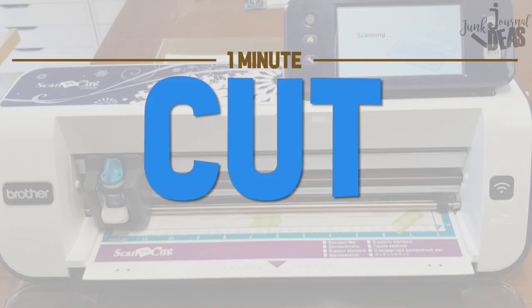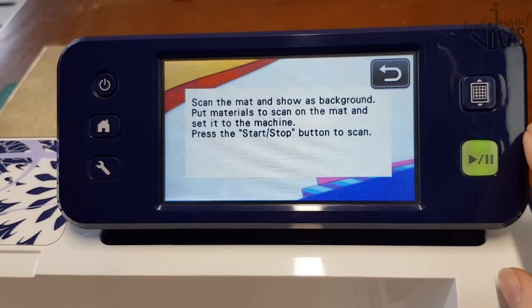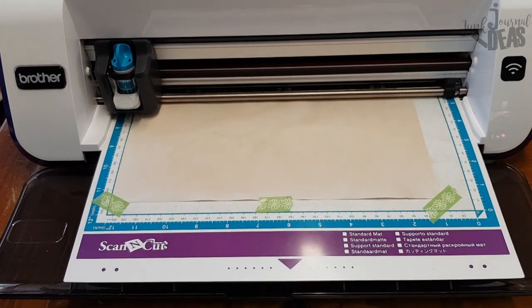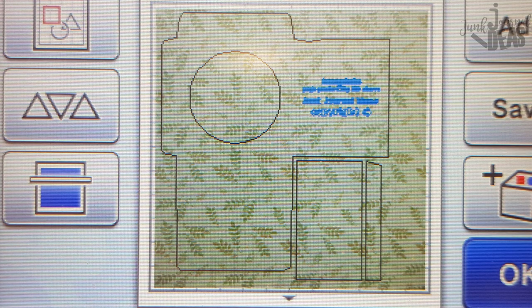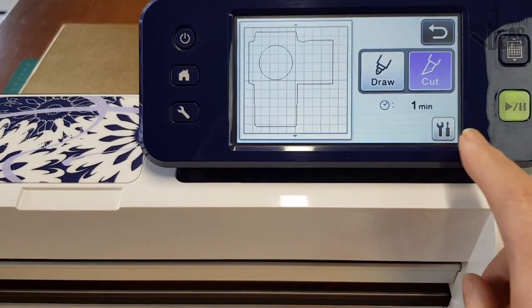It's very quick to cut on the ScanNCut. I always scan it in first. I've used this tea-dyed paper just to do the demo — it's got no pattern on it, but I'm scanning it in just to show you. It'll come up on the screen; you'll see the shape of the paper. I've also scanned in a pattern piece so you can see why you would scan it in, and so you can see where the mat pieces would sit on the pattern piece. This blue bit here won't print or cut, so when you press the cut button, see how that blue text just disappears.